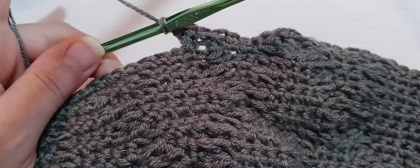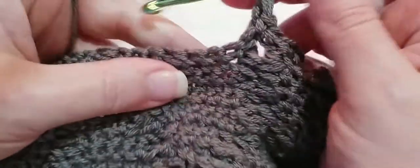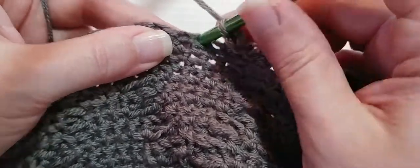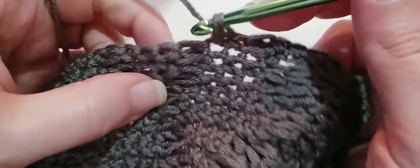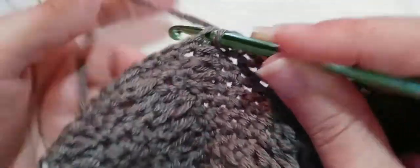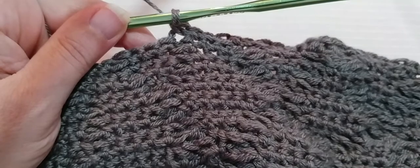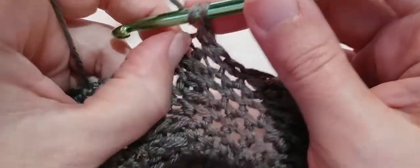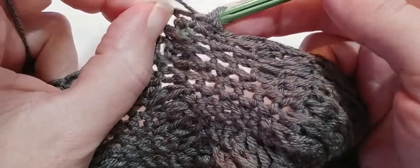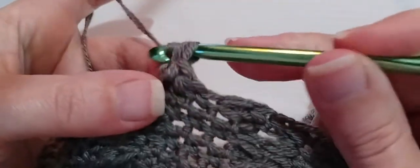And now we are going to skip one single crochet and make two single crochets. Skip one single crochet, go into the second one: one and two. And now we are going to single crochet in the top of the next post stitch. That very next stitch is a post stitch — put a single crochet right in the top of it, be sure to pick up two loops. And now we're going to make one back post double crochet under the single crochet we just made around that post. Yarn over, stretch your work out, go under that single crochet, in and out through the back around that post, pull up a loop, make a double crochet.